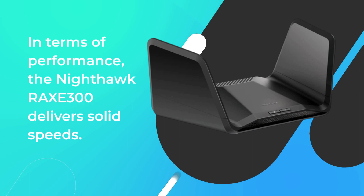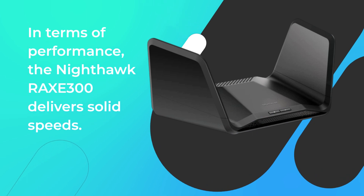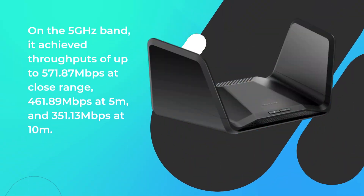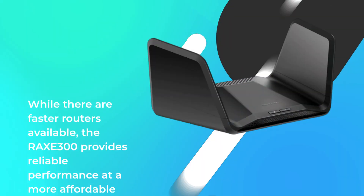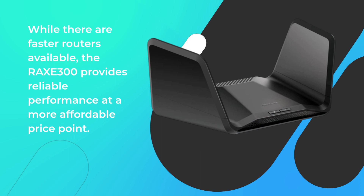In terms of performance, the Nighthawk RAX-E300 delivers solid speeds. On the 5 GHz band, it achieved throughputs of up to 571.87 Mbps at close range, 461.89 Mbps at 5 m, and 351.13 Mbps at 10 m. While there are faster routers available, the RAX-E300 provides reliable performance at a more affordable price point.